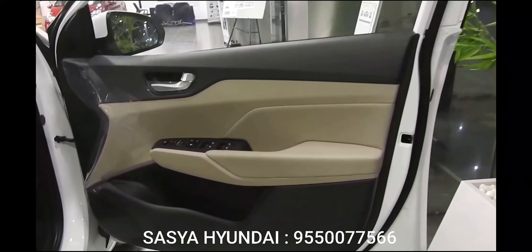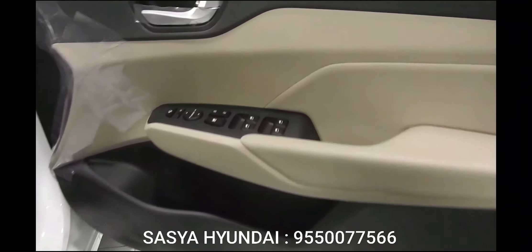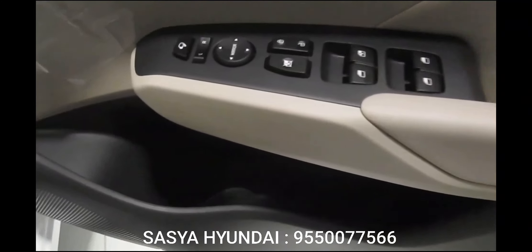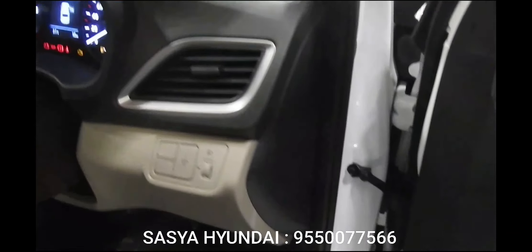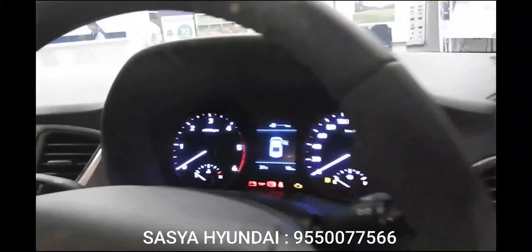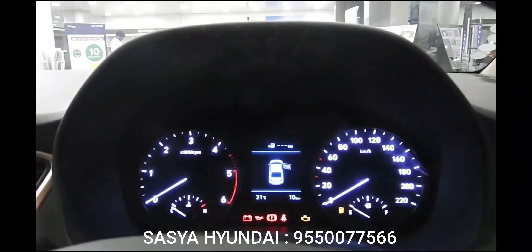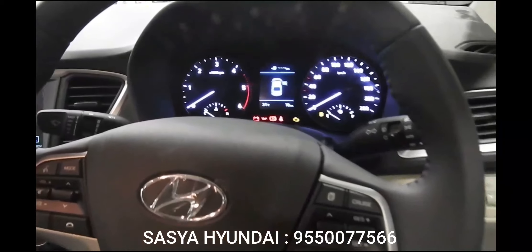Hyundai has stuck with the tried-and-tested beige and black interior combination, and there are some brushed silver accents that work well to lend contrast. It looks chic, and the design overall looks good. Just like the exterior, it is subdued and designed not to distract. What's really good is the overall fit, finish, and quality — it's nearly on par with the Germans.